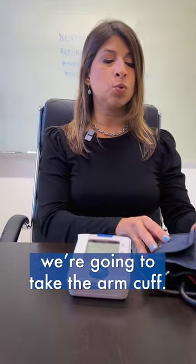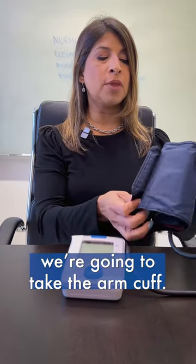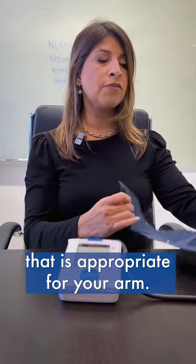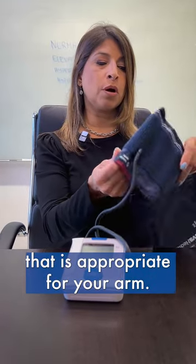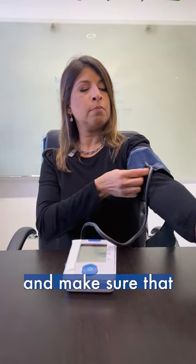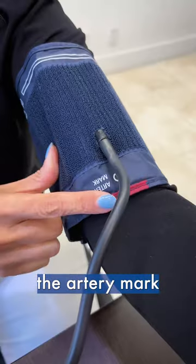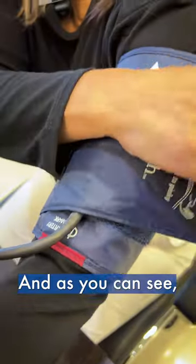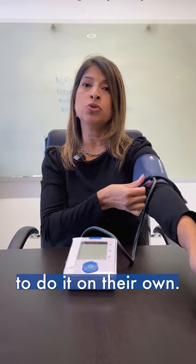Now that we've been sitting for five minutes, we're going to take the arm cuff. Make sure that you get an arm cuff that is appropriate for your arm. Put it up your arm and make sure that the artery mark is in the front of your arm. Tighten it — as you can see, it's very easy for one person to do on their own.